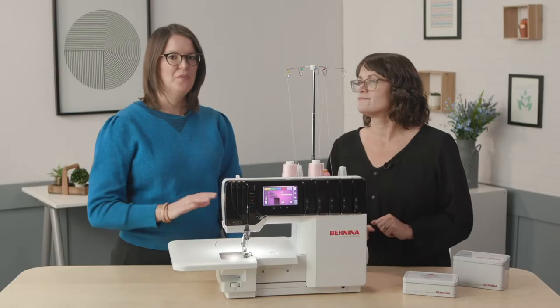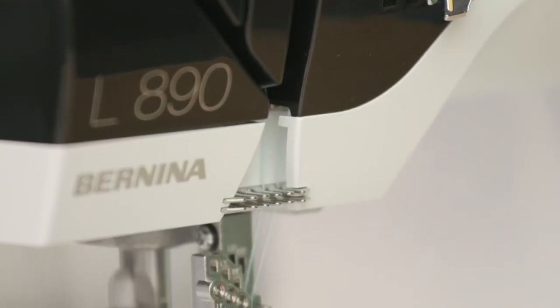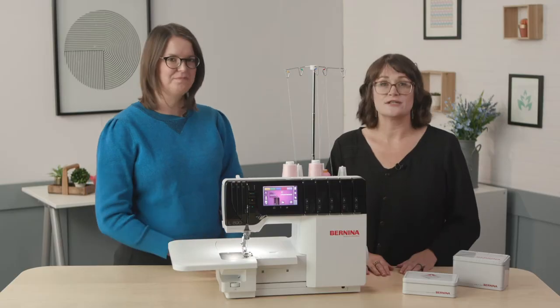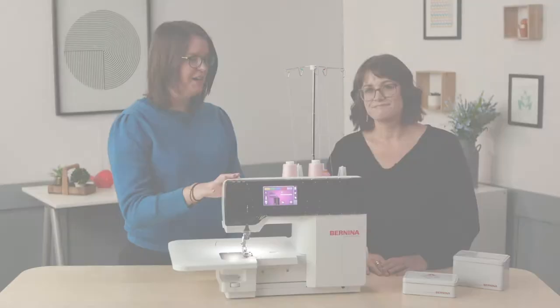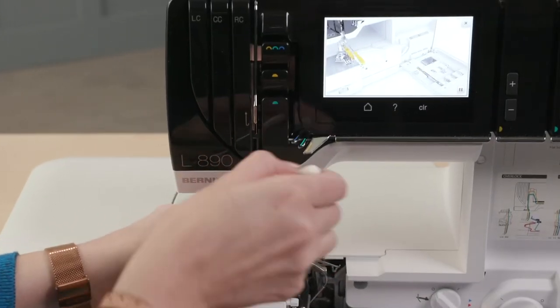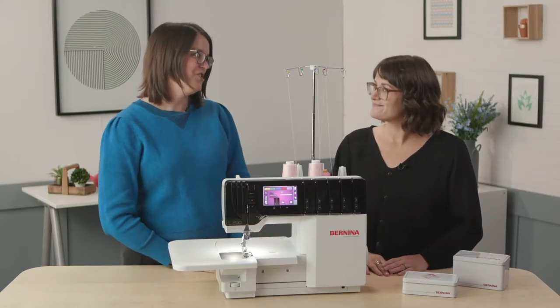So this machine is a combo machine — what exactly does that mean? Well, basically the L890 is a machine that will do not only overlock stitches but also cover and chain stitches as well. That's very neat — that's often done on two separate machines. The conversion itself seems a little intimidating, but the L890 has touchscreen animation that walks you through every step of that process. It's a really great feature that makes this machine almost a teaching machine.